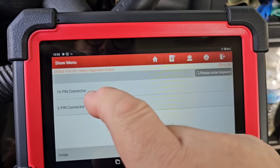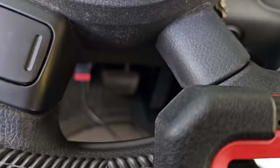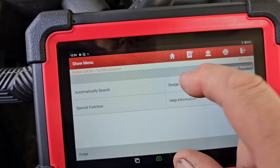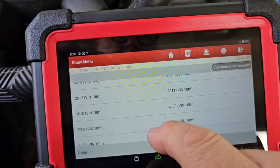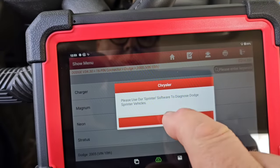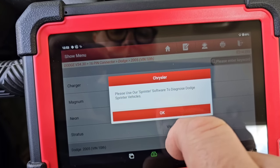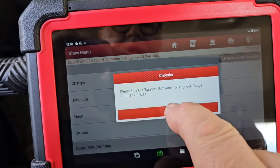It always gives you the connector choice and I always go to 16-pin because that's what you're using — that's the 16-pin connector down there. So Dodge. This is an '05 Ram truck. It also tells you to use Sprinter software for Dodge Sprinter vehicles — the Sprinter is a complete world of its own.